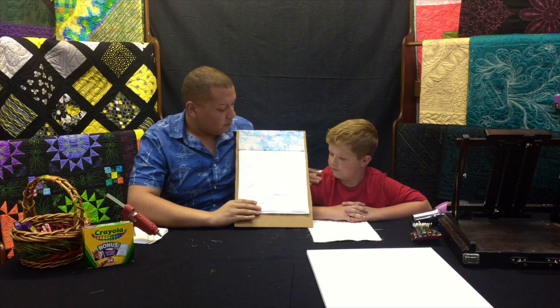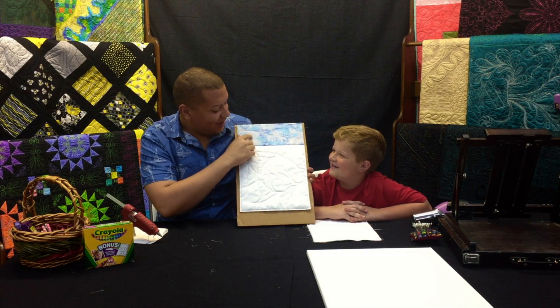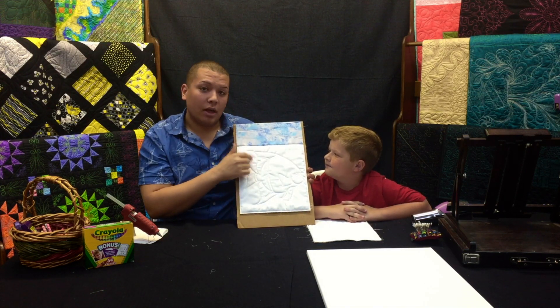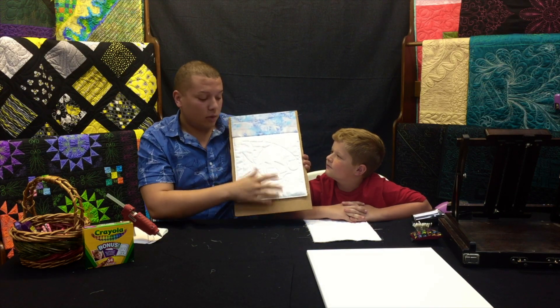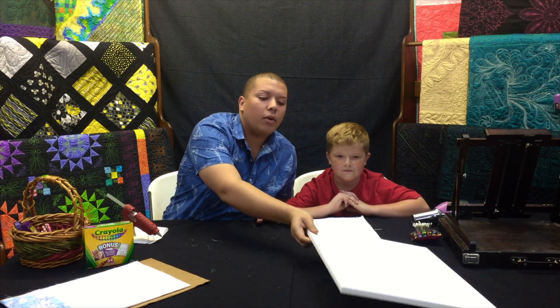I've got a piece here — see Ryan, it's Dory! What we're going to do is glue our crayons right across the top. We're going to do blue and yellow for Dory, and then we'll melt them down. That's one way you can do it — just with a piece of cardboard.